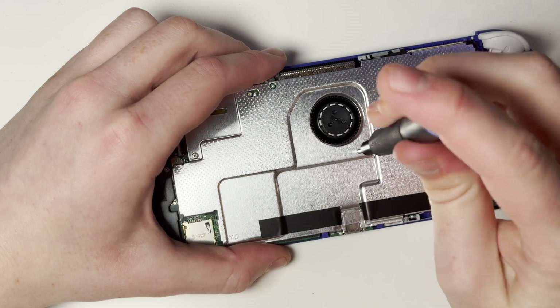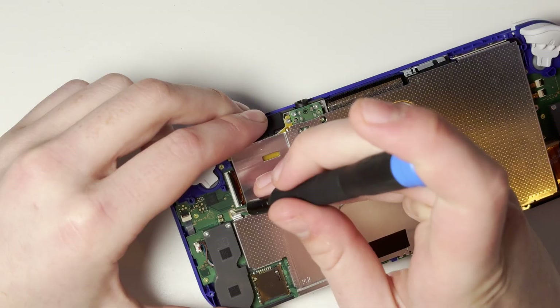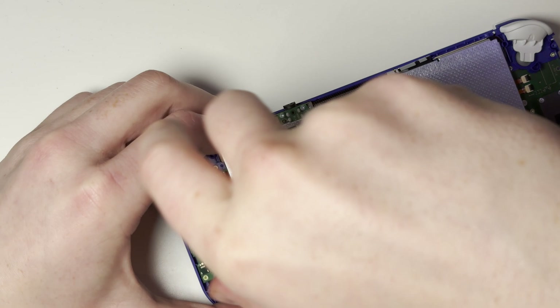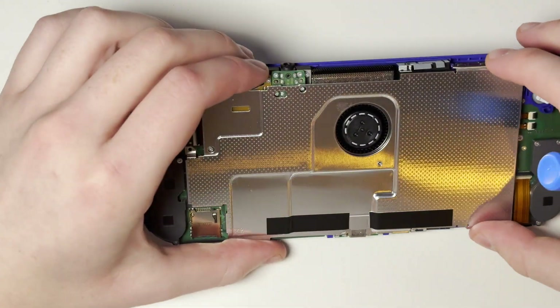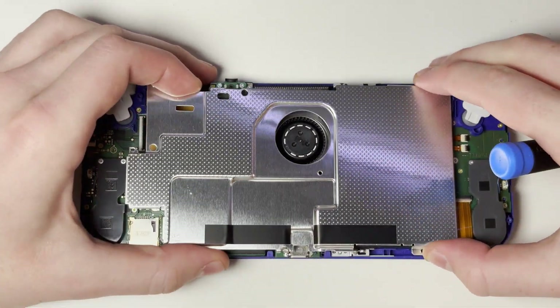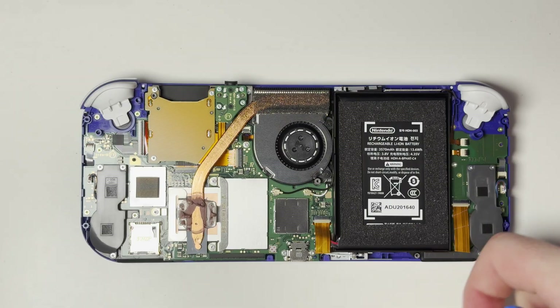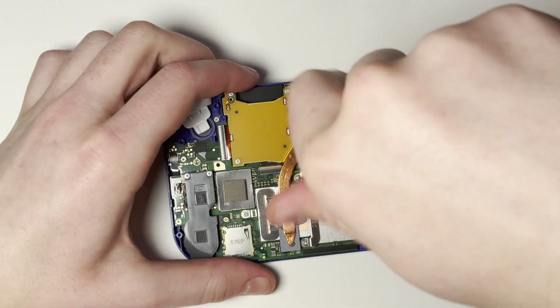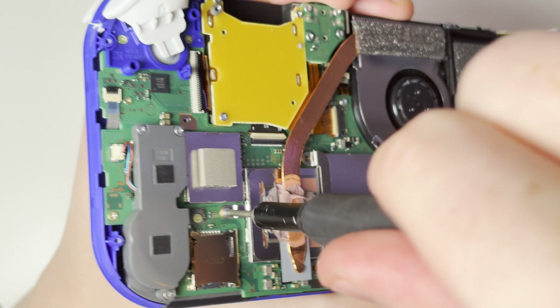I would never rely on videos like mine completely to show you how to disassemble things, so I'm going to leave an iFixit written guide in the description below which will show you in a little bit more detail how to take this console apart. Once the metal shield is removed, we need to remove the heatsink, which is held in by three Phillips silver screws.